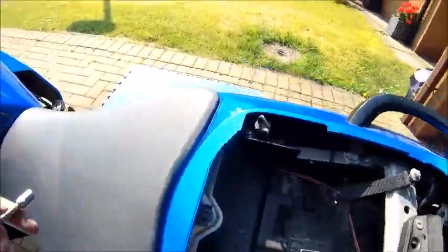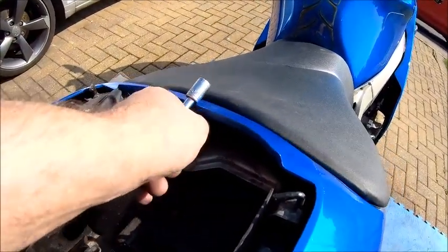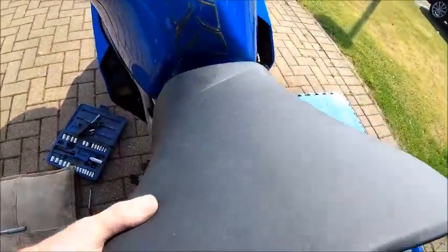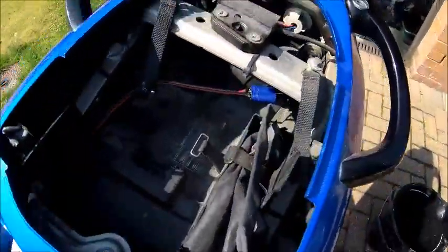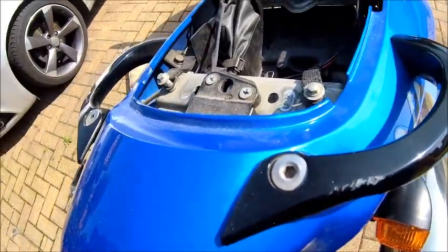For reference, because somebody was asking how do you get the seat off on the ZX9R: you undo that bolt there, being very careful not to lose it. You pull that slider out like that and put it somewhere safe. Pull the seat and off it pops. There's the underneath of the ZX9R. To get the rear fairing off, there's one screw on each side, and the only other things I can see are a couple of 12mm bolts each side and the hand grabs. So let's undo them all and see if it comes off.